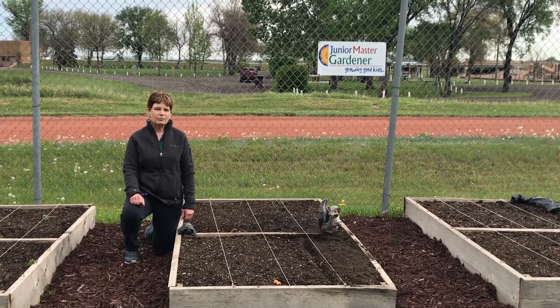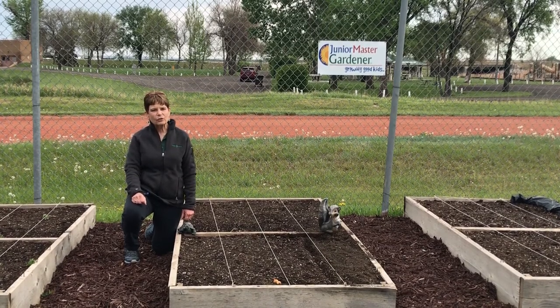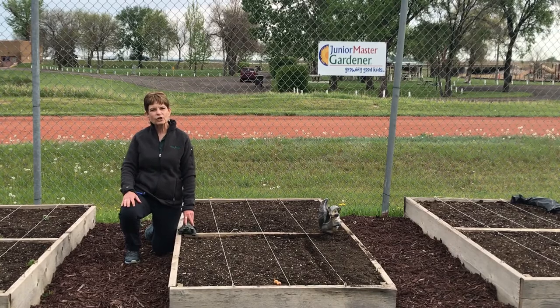Today we have three-year Master Gardener and 4-H'er Darby with us, who's going to show us how she plants a few things in her garden.